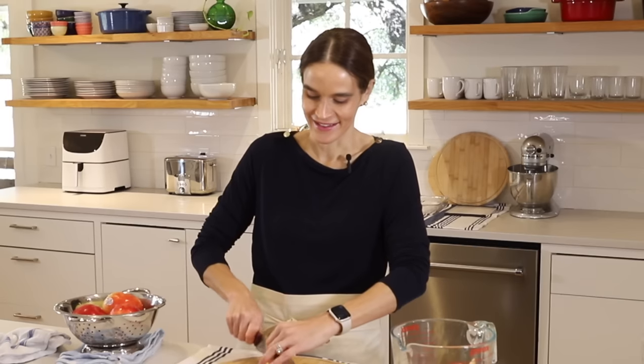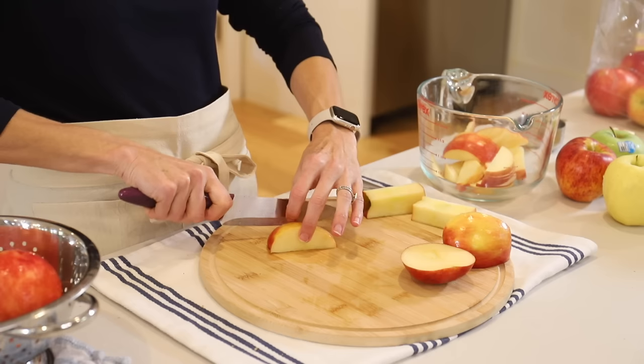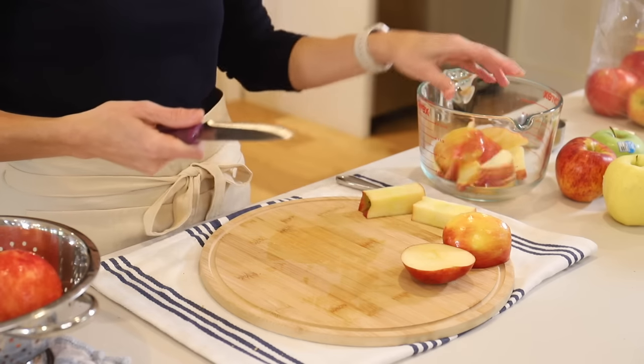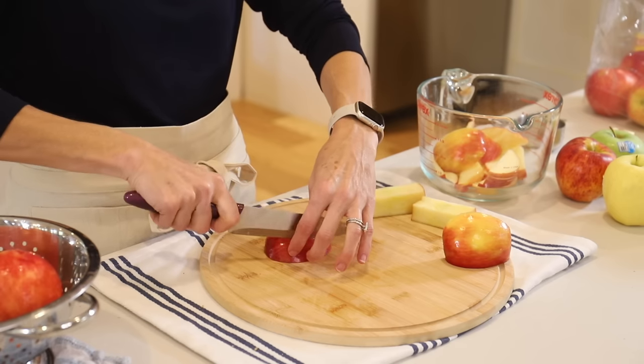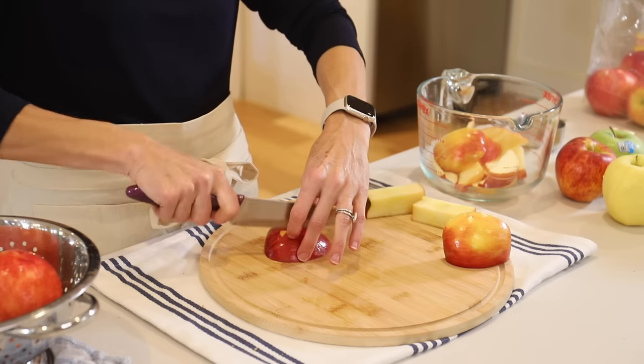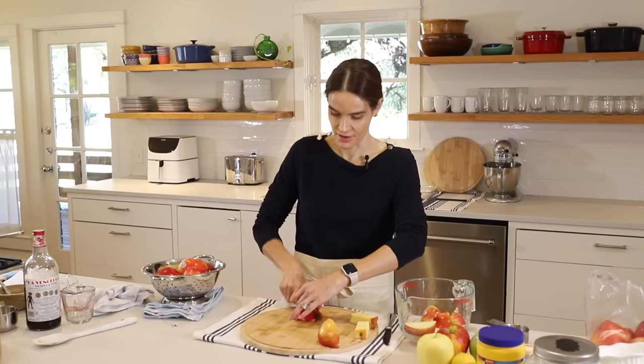I just dropped my daughter off at her first long sleep-away field trip with school. Everybody was really nervous — she was nervous, and then I was nervous because she was nervous. There was all this stuff to pack and we wondered if she could carry it all because it gets pretty heavy. But we got to the school, put everything in the right place, and they're off — so now I am on my vacation!